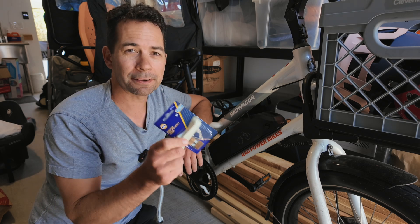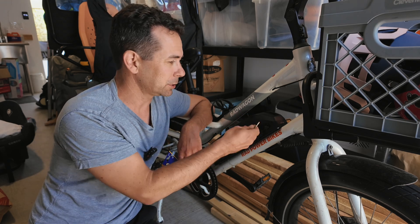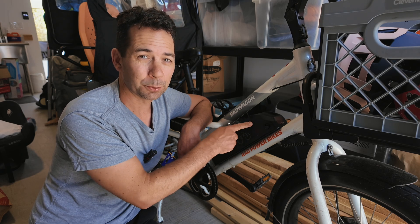All you need is one of these five amp fuses, because what happened is the metal touched the metal, it blew the fuse inside the battery. It's a pretty easy fix and I'll show you how to do it.